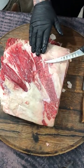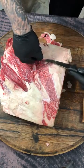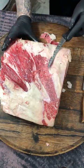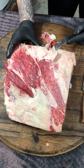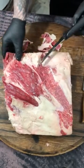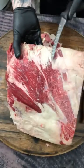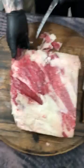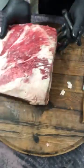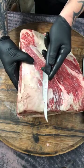Seasoning is gonna get in there and penetrate, and we're gonna smoke that. Let's keep going. Get some of this fat off — see that, get that fat out of there, get it exposed. You can see right there — get this out of here.